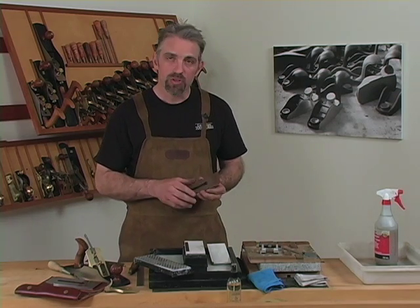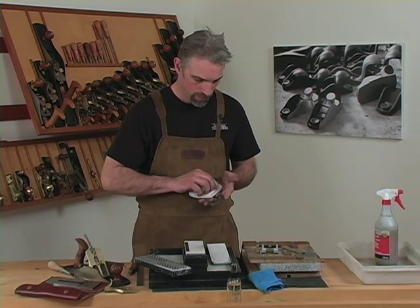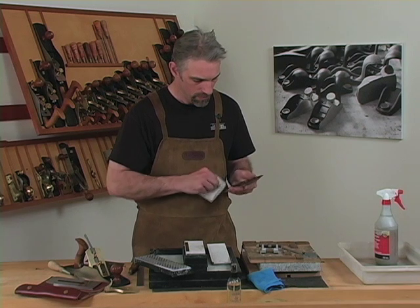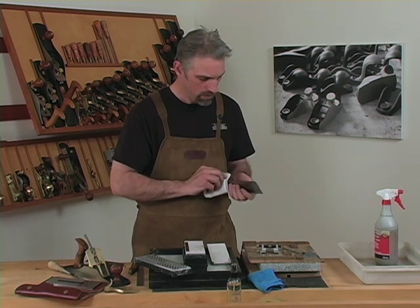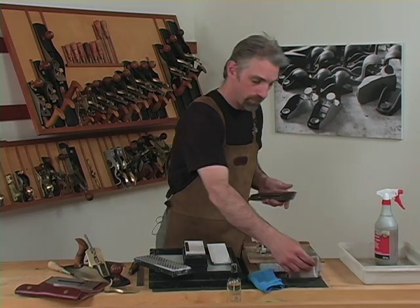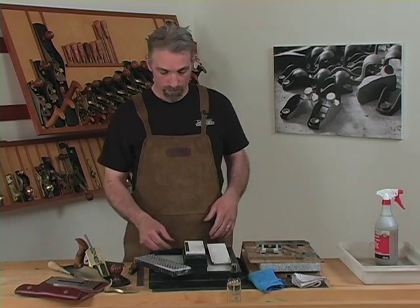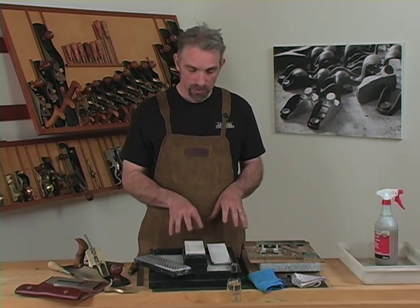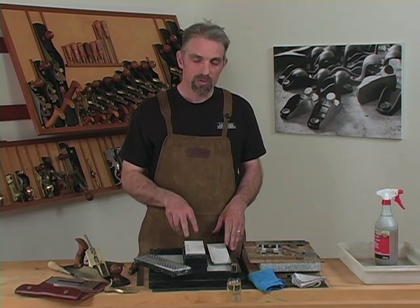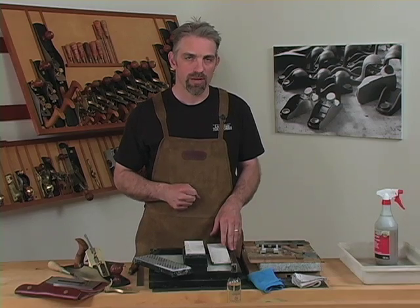Now we have a beautifully sharp edge ready for use. Wipe down the blade with a rag with camellia oil to help keep things from rusting since we've been working around water. It's also a very good habit to form to dress your stones after every use. This ensures that you have a flat stone and a consistent result every time you use them.